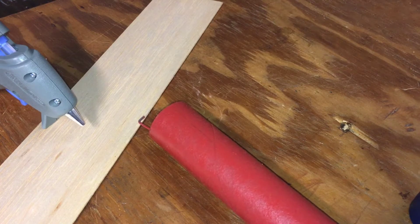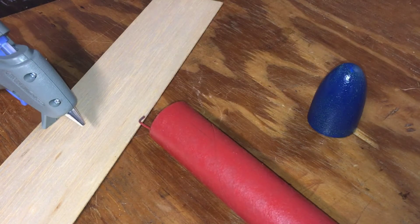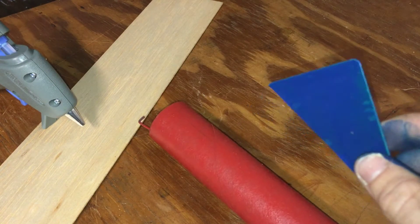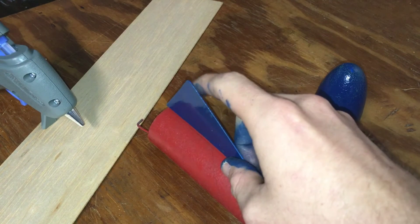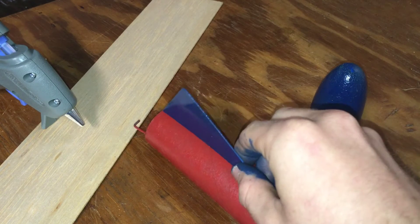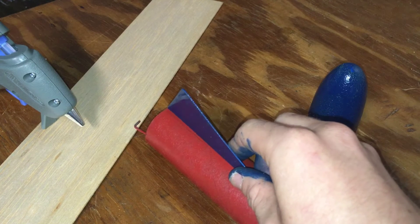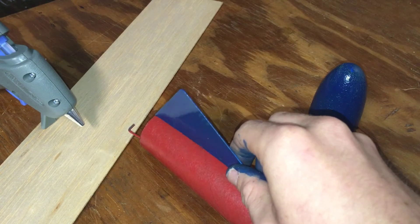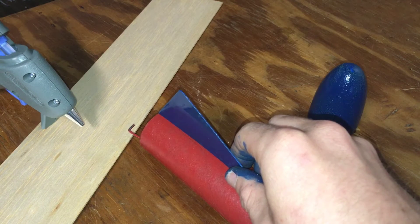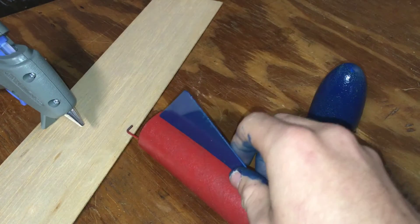Now we're back to install the fins — everything is painted up. I found half of an Easter egg, cut it in half and spray painted it, and that's going to be the nose cone. I do not recommend using hot glue for your whole fin, but I'm going to put a dab — one in the back, one in the front on each side — to sturdy them in place so I don't have to hold them while waiting for wood glue to dry, since hot glue dries a lot faster. Once it's tacked on, I'm going to run a bead of glue down each side.